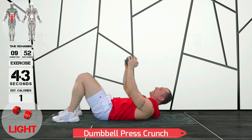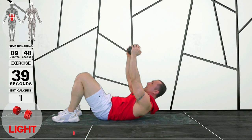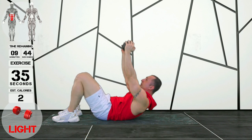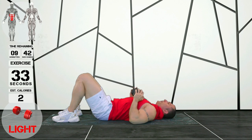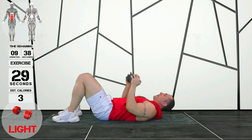Alright guys, these are press crunches. It's a fantastic way of working your abs. My knees are nice and bent, my lower back is pinned against the floor, and then I'm rolling up right here and dropping back down.